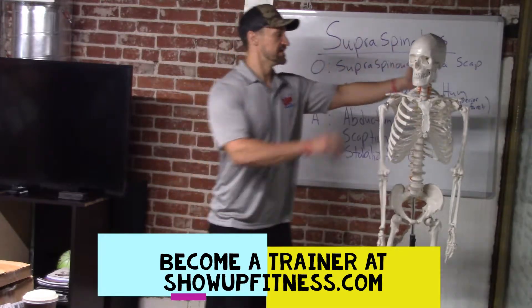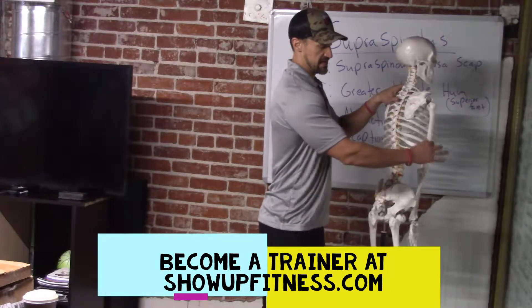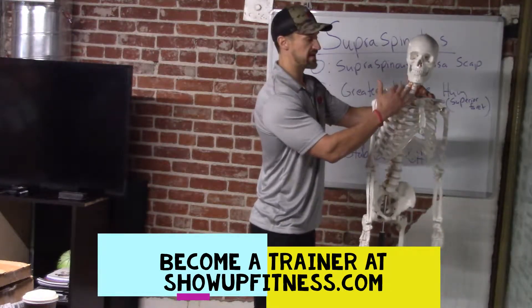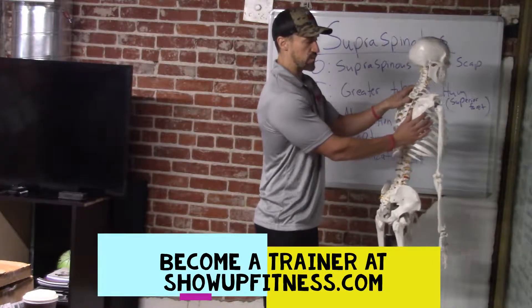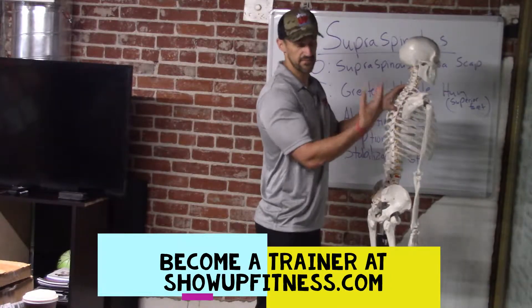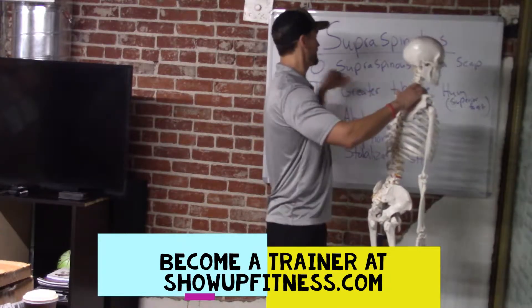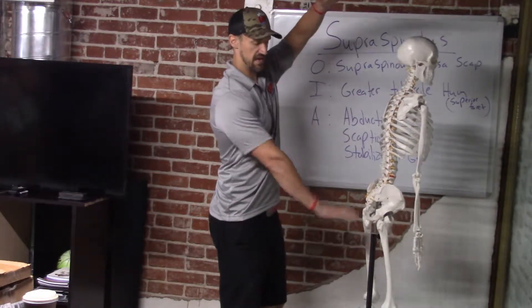Supra — superior means above. So when you check out the shoulder blade, which is the scapula, and the humerus, the largest upper body bone — the most broken bone in the human body is the clavicle, which is on the front side, the anterior. For the scapula, we have a fossa for the infraspinatus, the infraspinatus process. On top of that we have the supraspinatus fossa — superior means above, inferior means below.